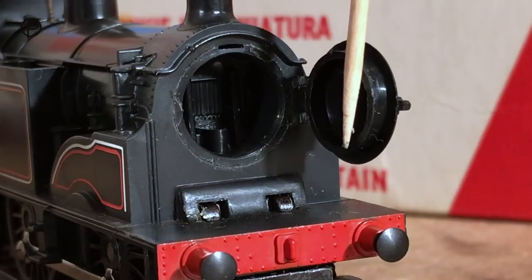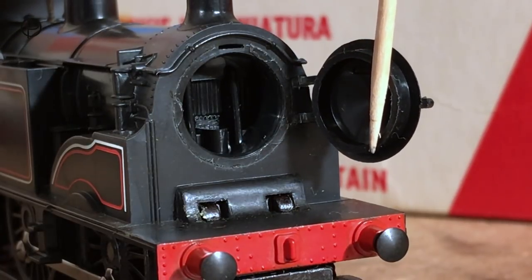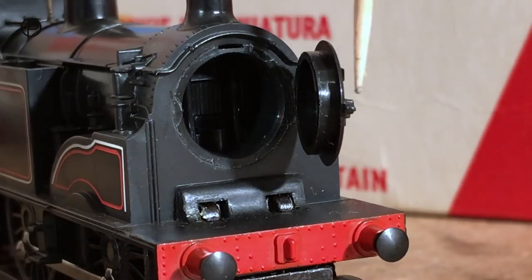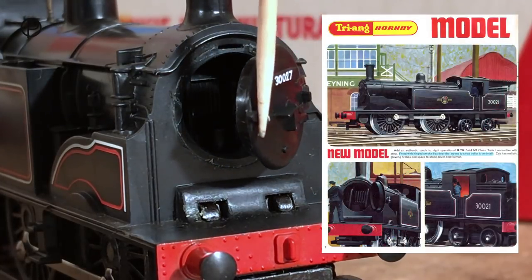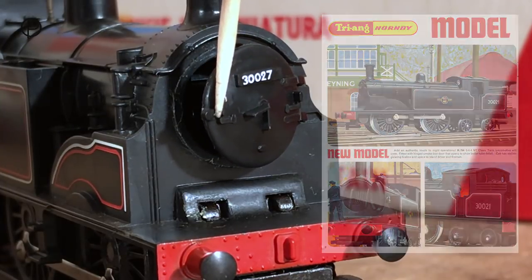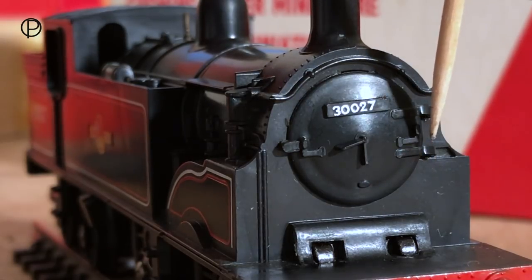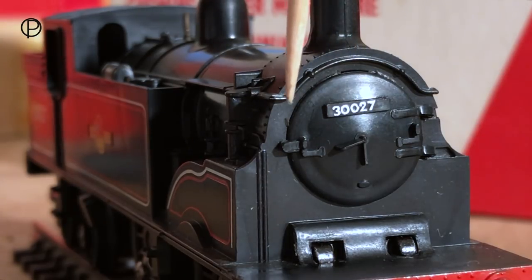One of the features of this model is the opening smoke box door, and if we have a look in there we can see there is detail within it. I don't think we'll open this too many times because it is quite fragile. We can just see the running number there, and there's quite a bit of detail on the smoke box door. Now we've got the smoke box door safely closed — we can see that these hinges are quite fragile. This handrail really is quite nicely done over the top here.